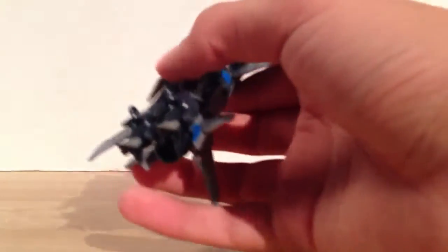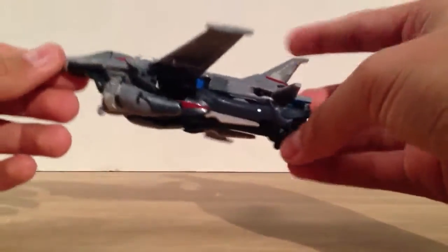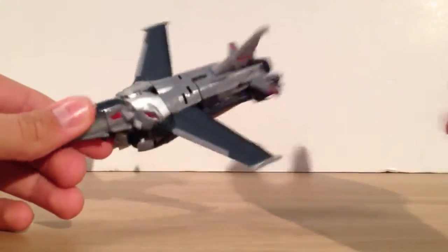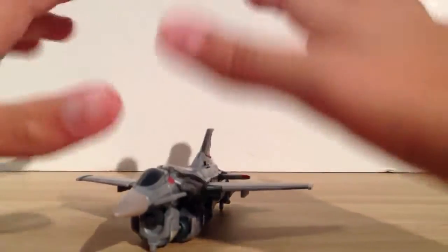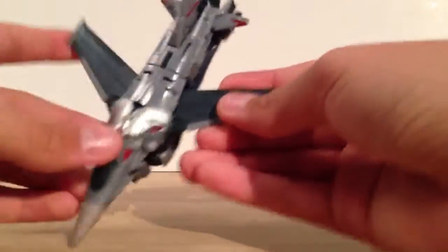I'll go ahead and take these off, because they're prone to falling off, which is one of their weaknesses, and I'll get to that later. Starscream's jet mode — he is a very nice... I'm not sure what this is. This isn't a Harrier — he was a Harrier in Animated. I'm wanting to say F-15. Plane guys, you're going to tell me I'm wrong, because I just know I'm wrong.